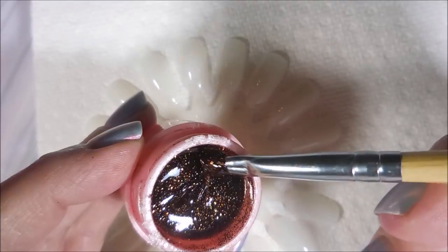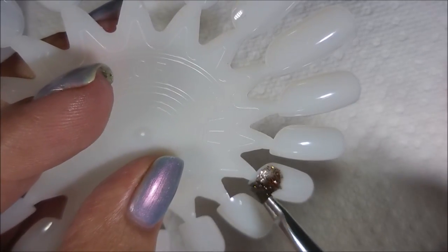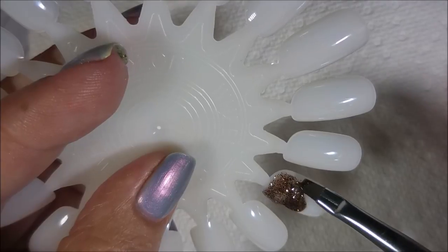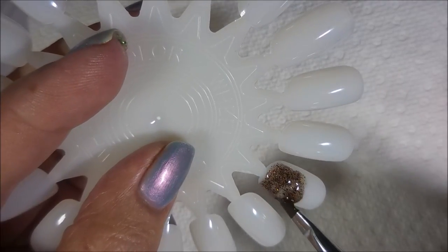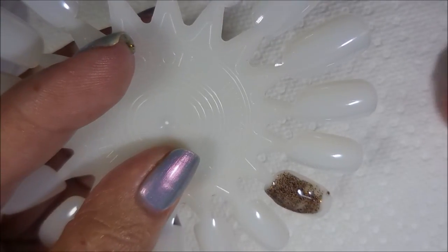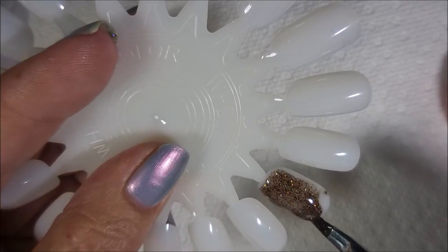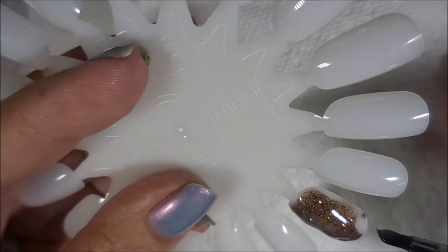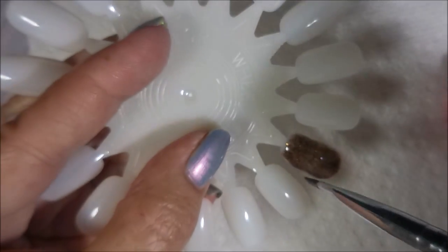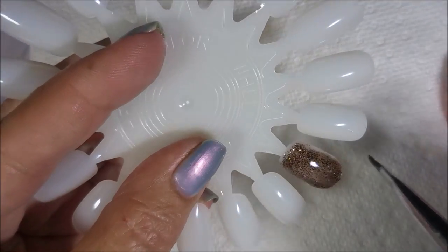We're just going to swatch these on a nail wheel. I don't claim to be a UV gel builder professional — this is actually my very first experience with these types of polishes and there's a learning curve, so I'm sure I'll get better as I go. I'm going to do two coats of each shade on the nail wheel, and there are 16 shades in this set from Banggood. I'll leave a link below for all of the products.